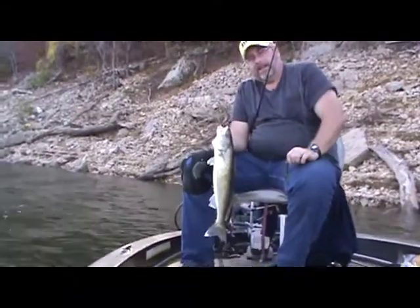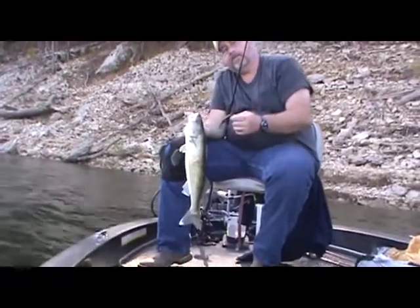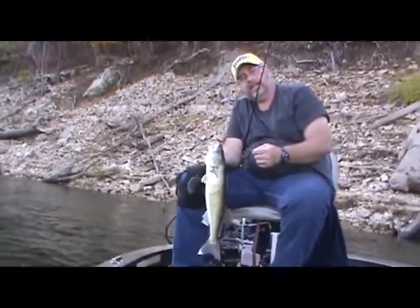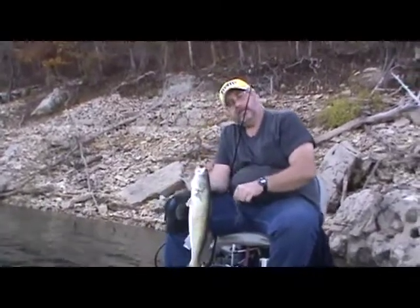Well, here we are again — we're on down the channel swing, and we've just taken a nice big walleye on this watermelon with purple flake tube from Bass Pro. We're just having a really good day down here today, and just thankful that we're able to do this and share this with you.